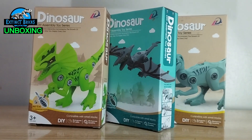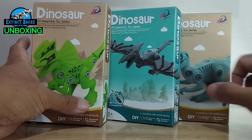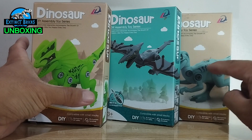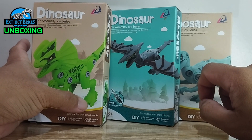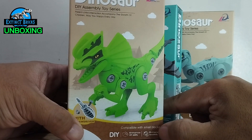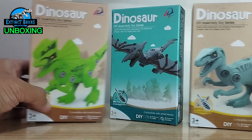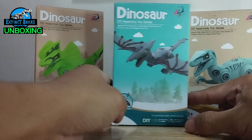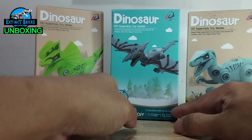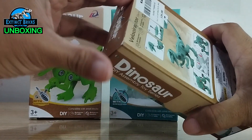So we have three boxes of dinosaur figures here. I believe they don't have LEGO pieces but they're very similar to what we have for the dilophosaurus, the raptor, and this particular mutant pterodactyl of some sort. Let's start opening one of them.